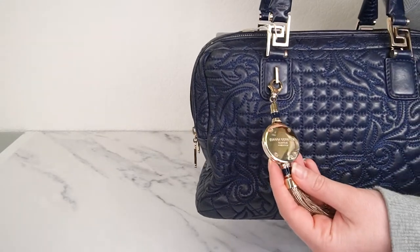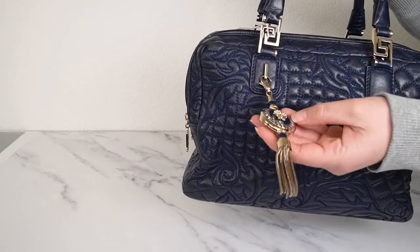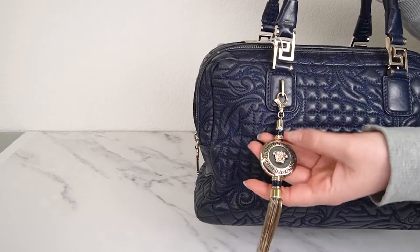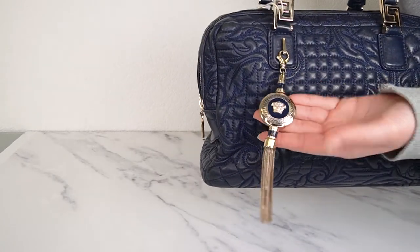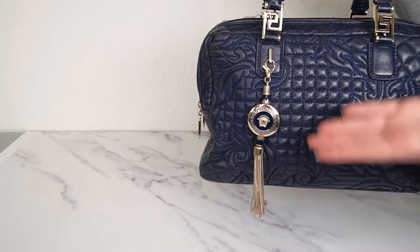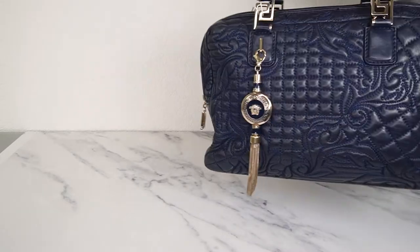On the back it reads 'Gianni Versace Vanitas, Made in Italy.' These charms usually match whatever bag they come with — so this one has navy accents to match the bag. I had one that was white, so that would have white in it, and you'll see on one of the later bags that the black bag has a black one.